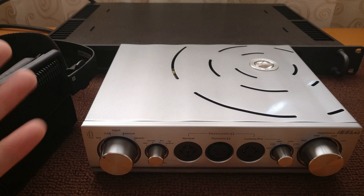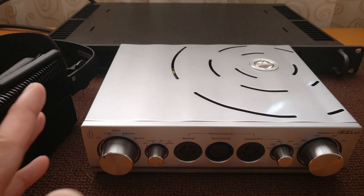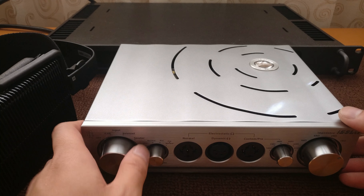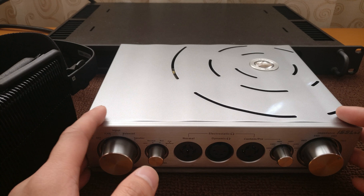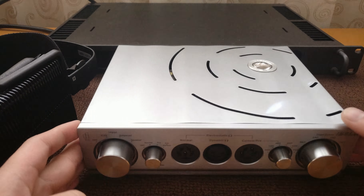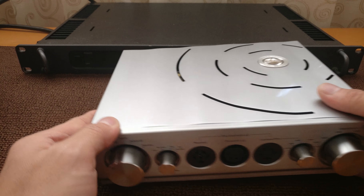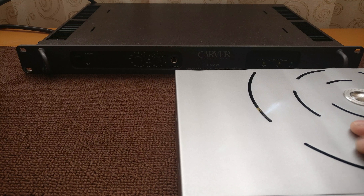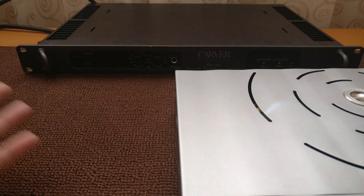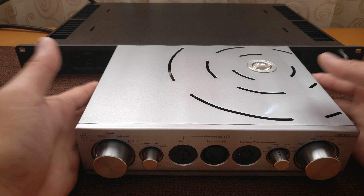Now whether it's worth the price is a different story. This energizer unit itself is, I believe, $1,500 — quite a pricey investment, especially considering other options like a used SRD7X at around $400 on eBay. But it's no longer in production so you can't really compare that directly. If you have a setup where you want improved sound quality but don't want to alter the sound signature too much, the Pro iESL will definitely fit that need.